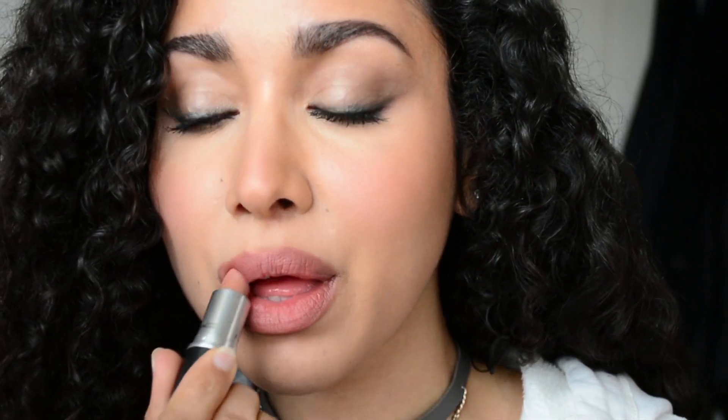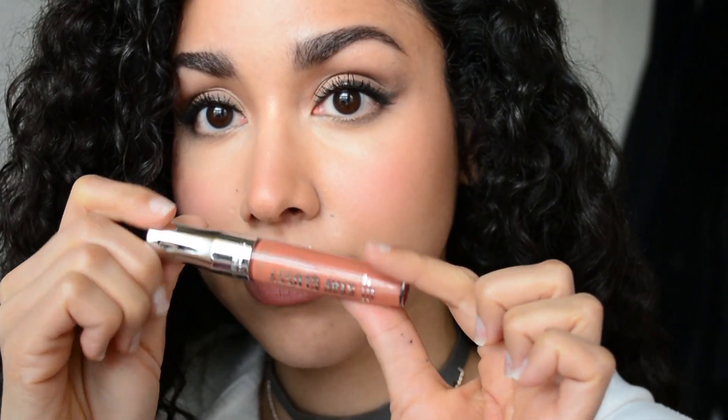With the first lipstick I'm going to gently apply that to the lips and blend it in with my finger. I wanted to deepen up the color a little bit more, so I'm going in with a slightly berry-toned wine color and patting that in the center, then blending with my finger. Then I'm applying that original first lipstick again on top and blending with my fingers. Now with a peachy nude lip gloss I'm going to apply it right on top of the lipstick — I really love this color combination.